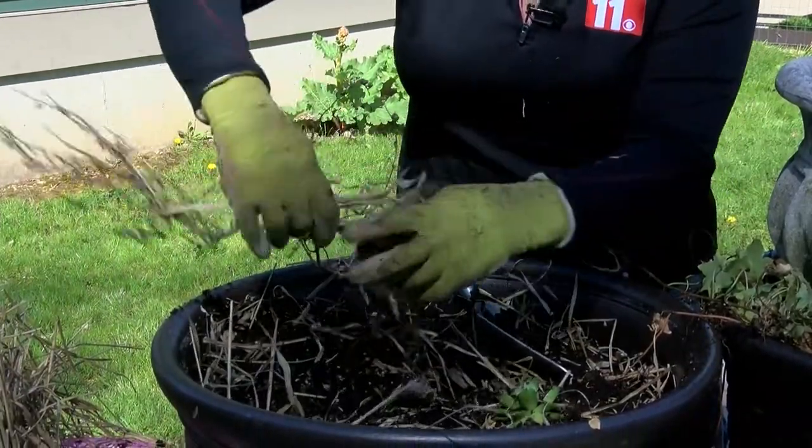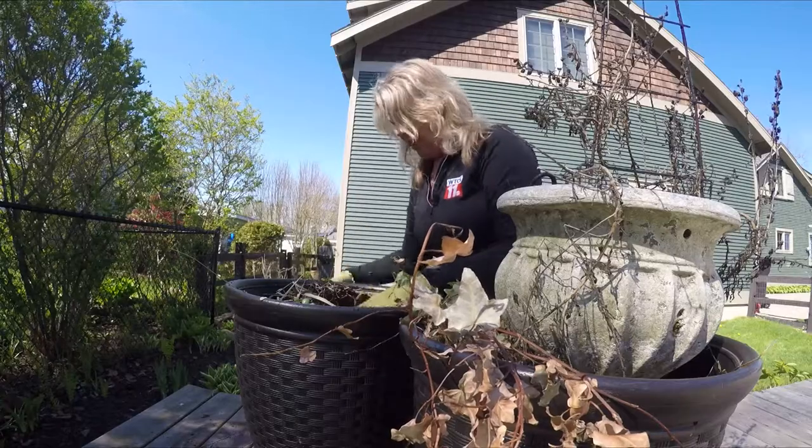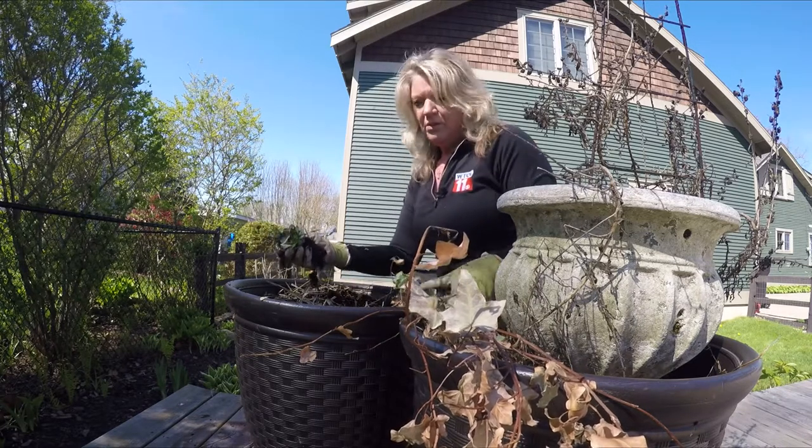Make sure you take out any other plants that are dead from last season — they are just ready to be tossed in the compost pile. You might have some little gems like this. This is hen and chicks. See how well they did over the winter? We can use those again.